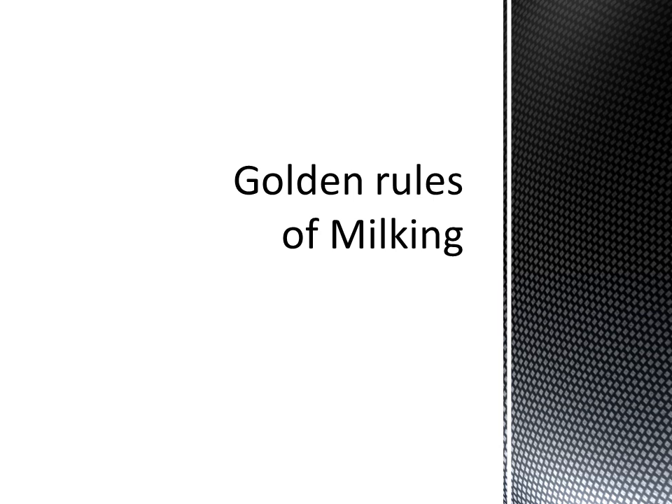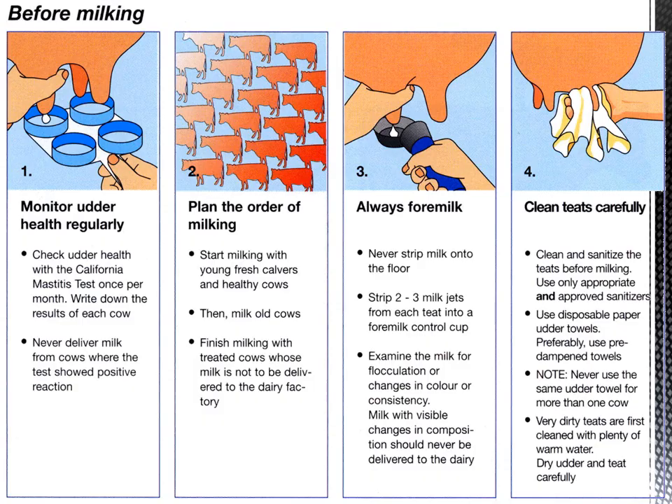Today's topic is the golden rules of milking. Before milking, step one is to monitor udder health regularly. Check udder health with the California Mastitis Test or Surface Mastitis Test once per month. Write down the results of each cow and never deliver milk from cows where the test showed a positive reaction.